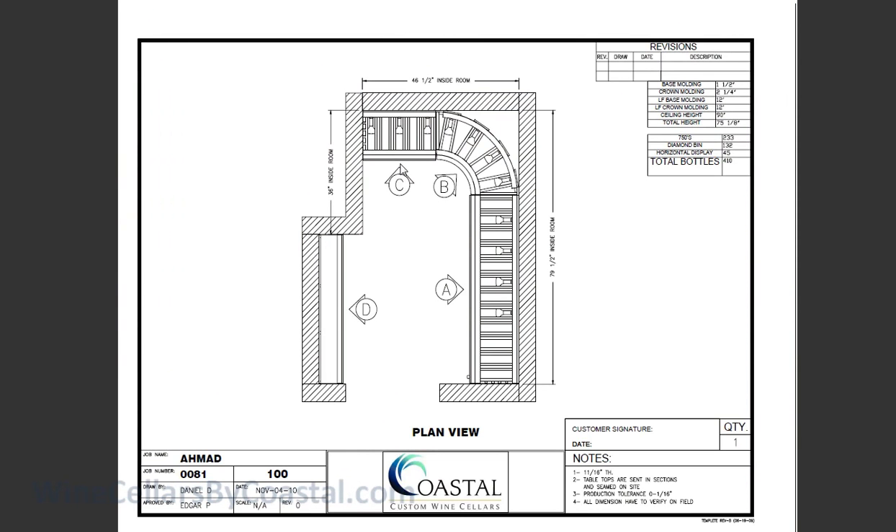This design is a great example of what can be done in a very small area. This area is actually situated below grade underneath a stairwell. As you can see, it's only 46 and a half inches wide, though it's actually a bit wider because of a small dogleg. The depth of the room is 79 and a half inches.